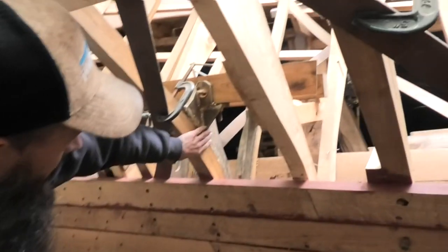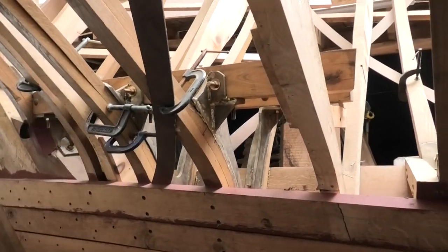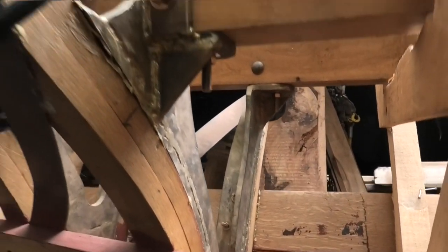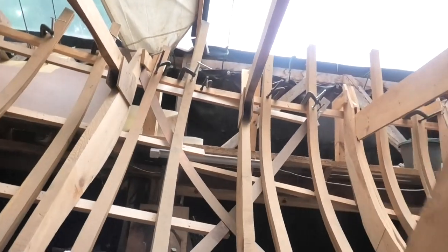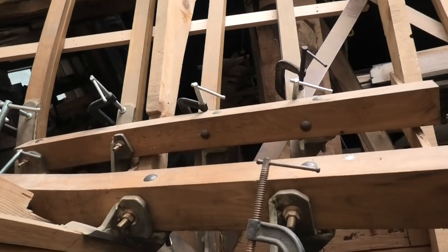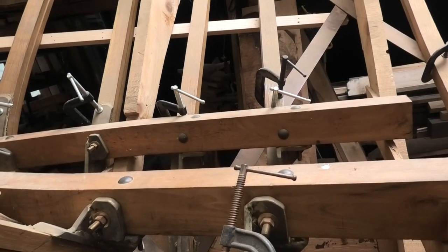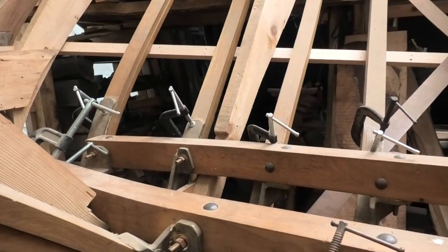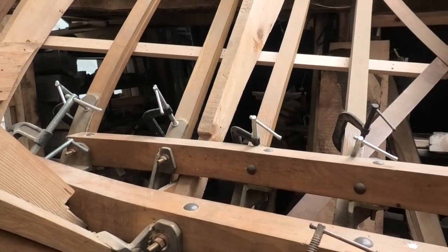These are the most ridiculous bronze fabrications we've done so far — those are to hold up the engine beds. Those big blocks of timber are three-by-four inch locust, which is really hard, really dense, and really rot-resistant. There are two half-inch bronze bolts at every frame.